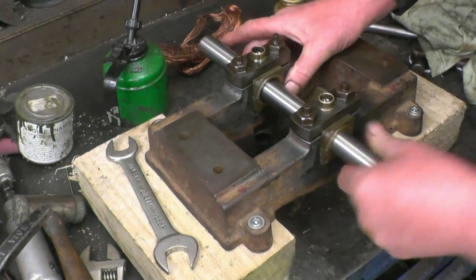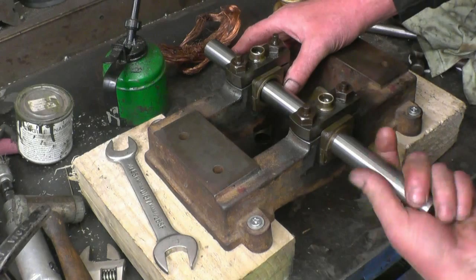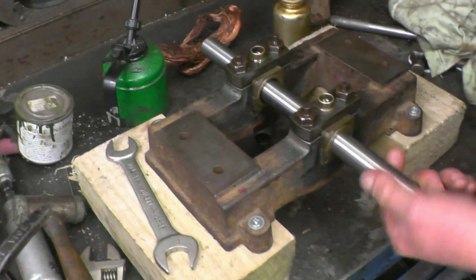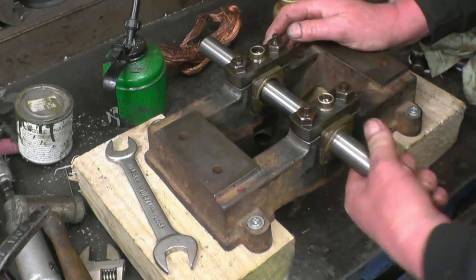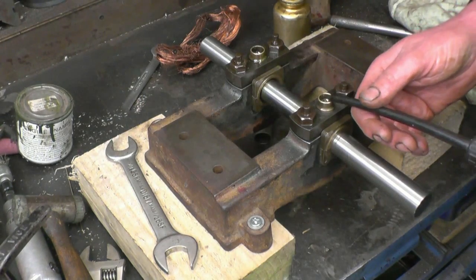Right, perfect — absolutely the dog's bollocks. Gripping but not too tight, that'll run in really nice.